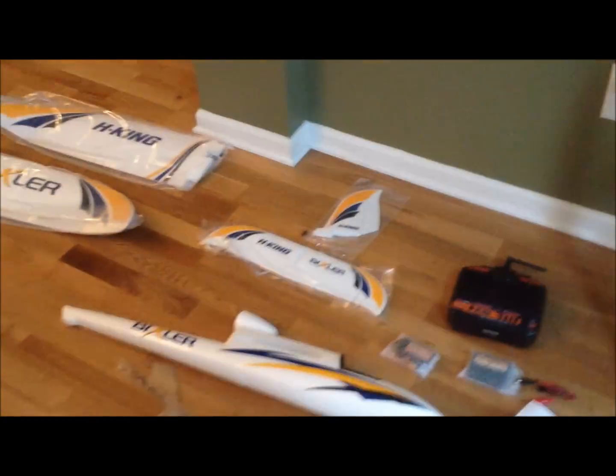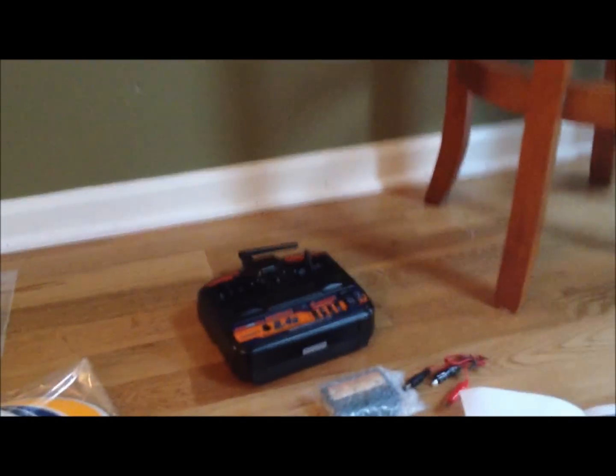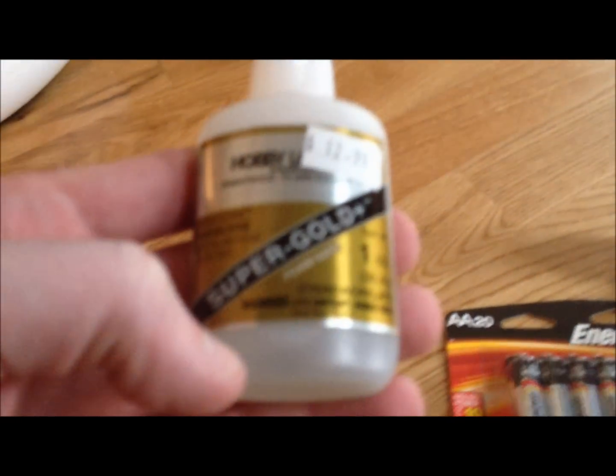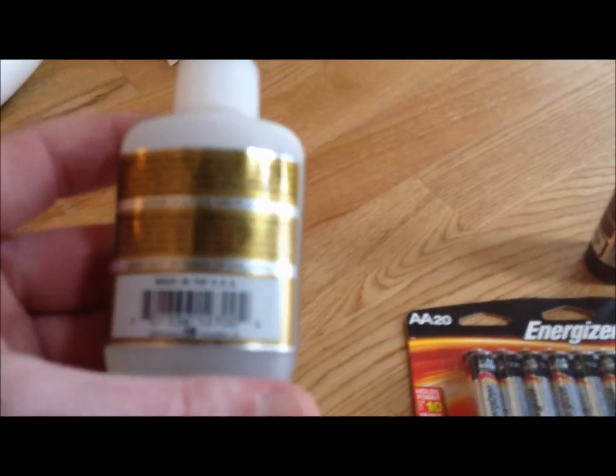Now, even though this is a ready-to-fly model, you will need a couple of extra things to complete the process of getting it ready to fly. One is batteries for the remote control — it takes double A's, I believe eight of them. And then you'll need some foam glue. The fuselage has already been glued together, but you will need foam glue for several other spots — for the back, to put the stabilizers on, and a couple other spots as well. Just regular foam glue — I don't recommend getting the thin kind, either thick or regular is fine just to be safe.